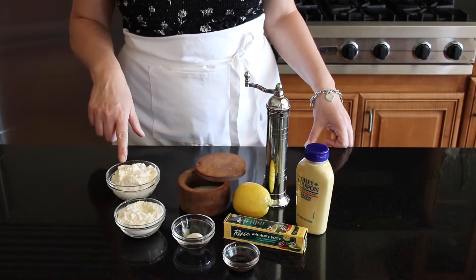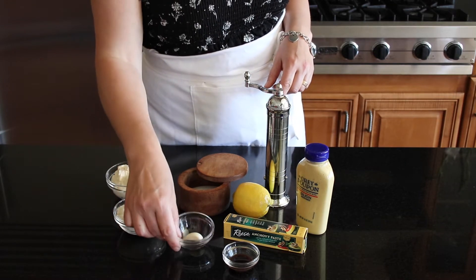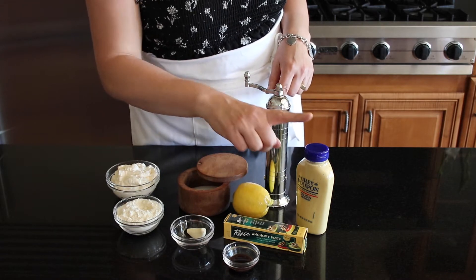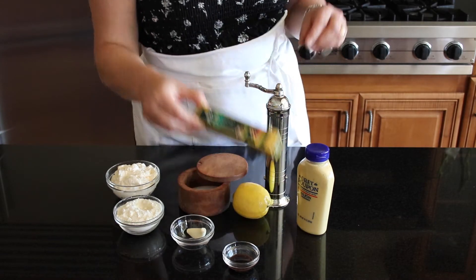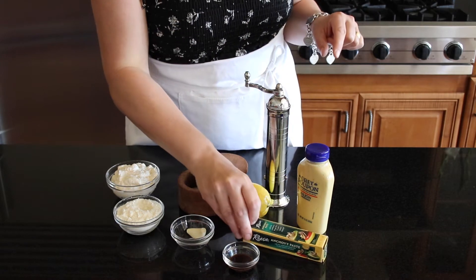We will need mayonnaise, some salt and pepper, freshly grated Parmesan cheese, garlic, the juice of a lemon, Dijon mustard, and anchovy paste. The anchovy paste you can find near the canned tuna in the supermarket.